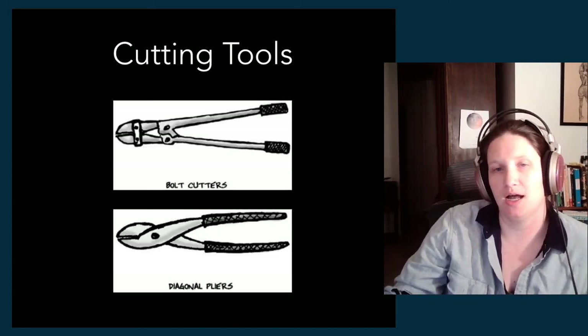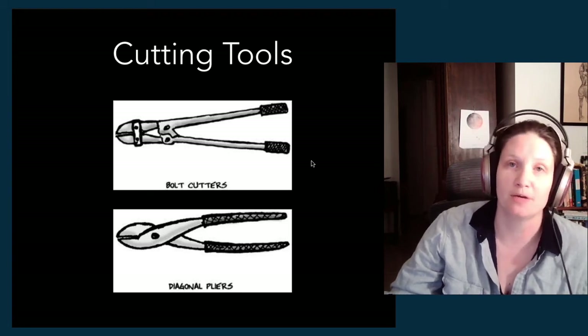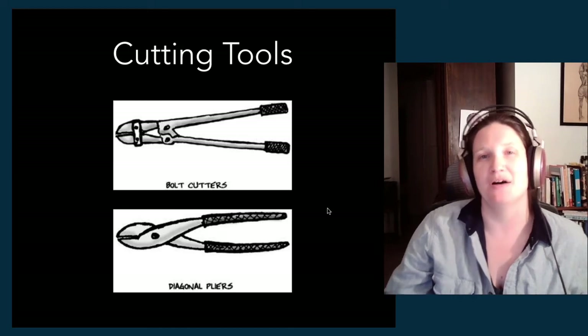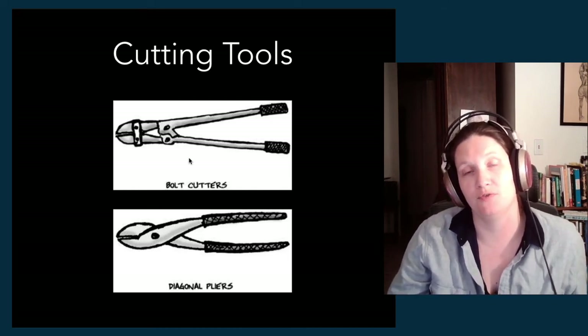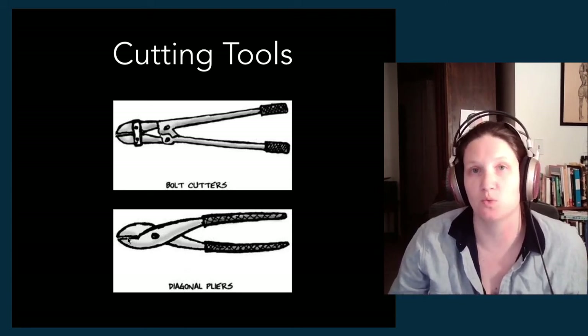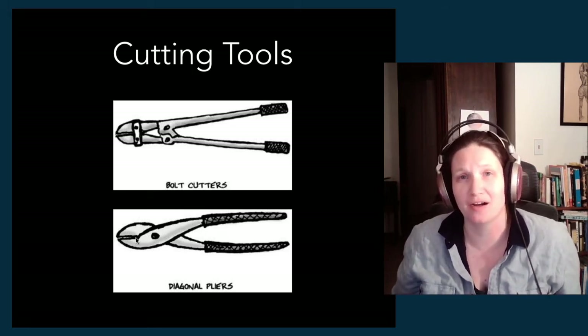We have some cutting tools — typically for wire and metal materials heavier than just string or rope. For string or rope you'll usually use a mat knife, box cutter, pocket knife, or heavy-duty scissors. But once you get above that, you might need bolt cutters for thicker wire or for bolts — which we do encounter in stagecraft. They're also good if someone leaves a lock on their locker and never comes back and we need to get it open. Then diagonal pliers — or diagonal cutters — are your general-purpose wire cutters, used to cut wire in general-purpose situations, and sometimes to pull staples.